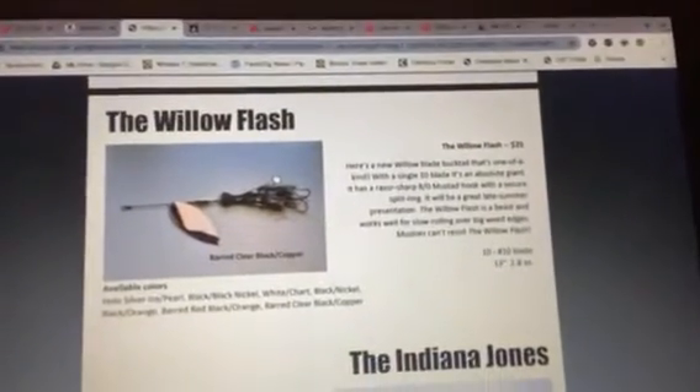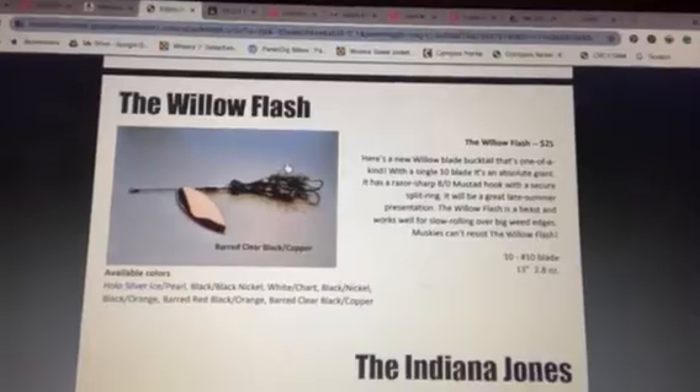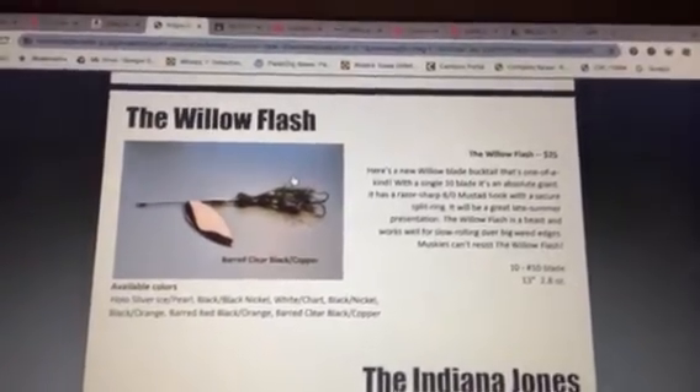Jump on those — he's only got those two left. Then he's got three White Willow Flashes, a white skirt with a pearl willow blade, it's a number 10 size blade. He's got three of those left. Just picture that with the white skirt with the pearl blade. Pause the video if you want to look at it more. That's what he's got left, so jump on that while you can.